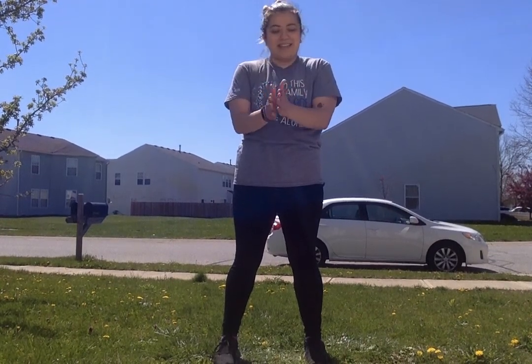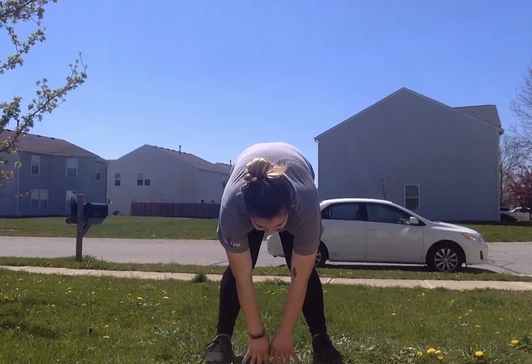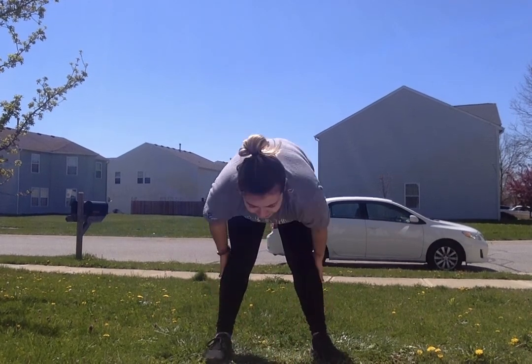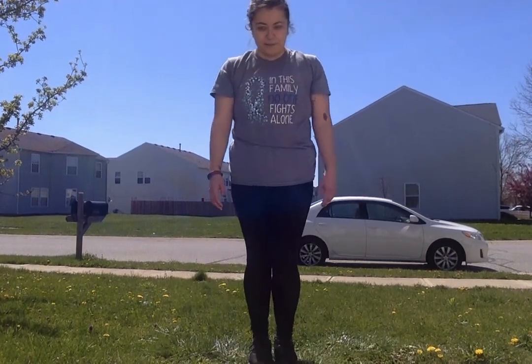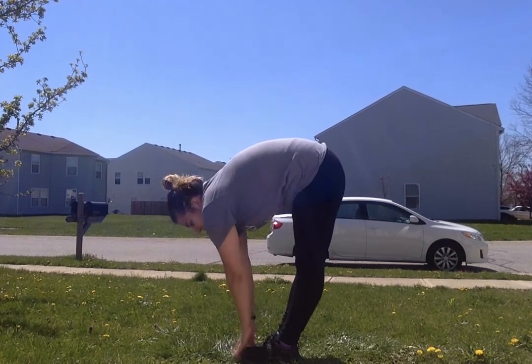Give yourself some clapping hands! Let's stretch — feet apart and stretch down to the middle. Try to touch the ground; if you can't, that's okay, just stretch, stretch, stretch. You're gonna feel it in your calves. Now try putting your legs together and do the same thing — stretch, stretch, stretch, and touch your toes.